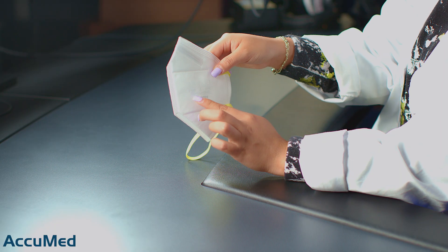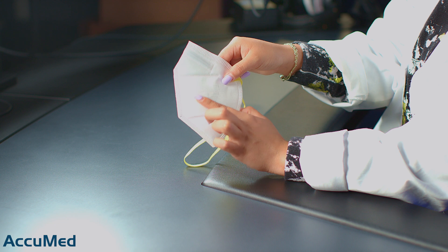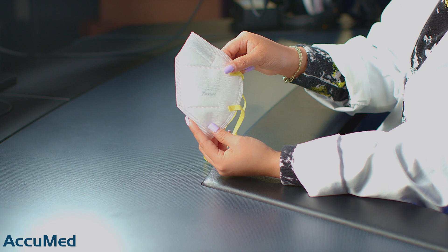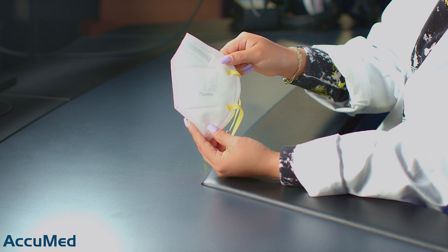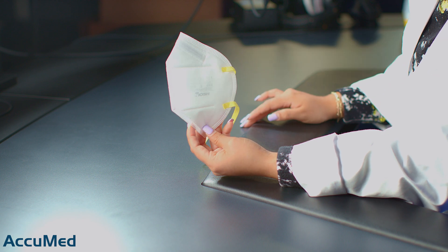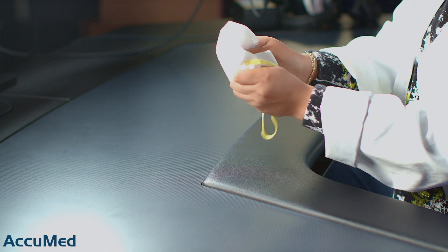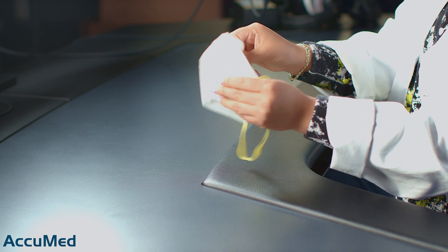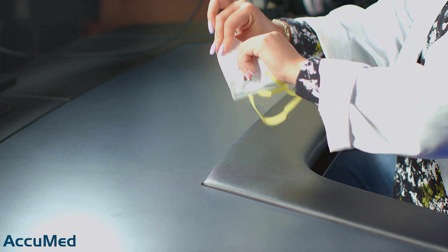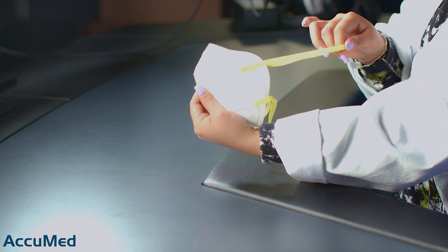Now let's take a look at these respirators. Because of the color and the print, you really aren't able to see what it says, but it does have all the N95 requirements: the manufacturer, the model, the TC approved number along with the lot number, and the NIOSH N95 stamp. These are very thin and not the softest material. It's a pretty standard nose wire, but it's a bit on the weaker side. These have a 5-rib headband, which tends to be a bit on the tighter side and not the most comfortable.